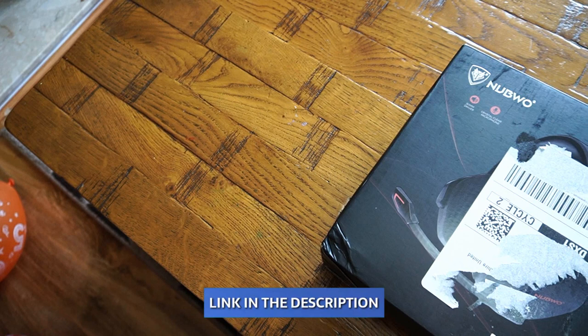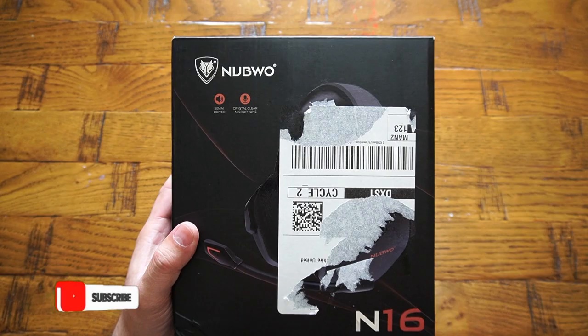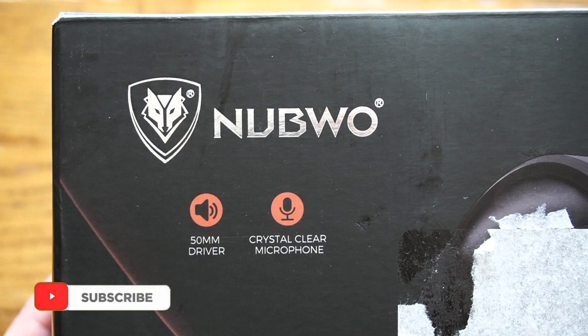What's up guys, the ratio welcoming you back into another video. In today's video we are looking into a gaming headset by Navvo — the N16 — featuring premium 50mm neodymium speakers for immersive gaming sound quality.